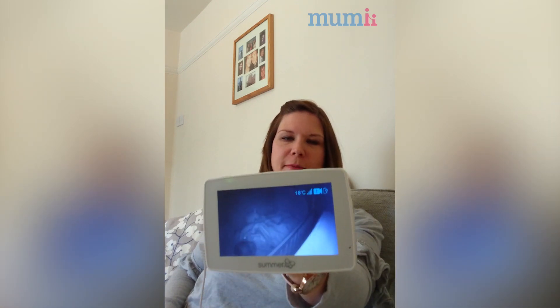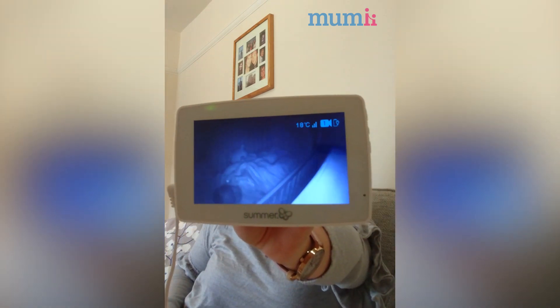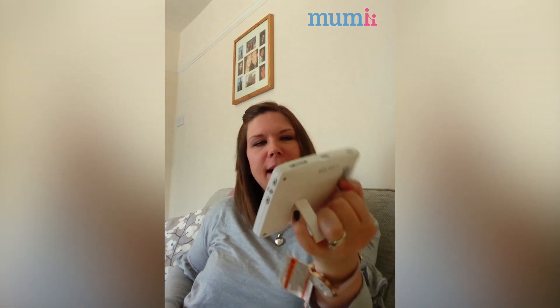Hi, my name's Sam and I've been reviewing the Summer Infant Baby Monitor, and I have awarded it four and a half stars out of five. This is Theo, so he's been helping me with my review and he's just having a little snooze at the moment.